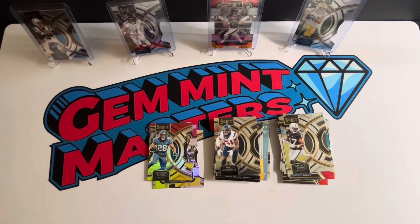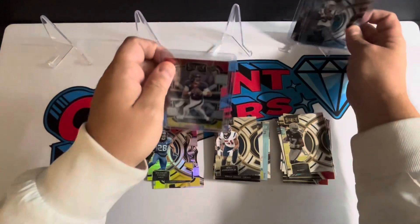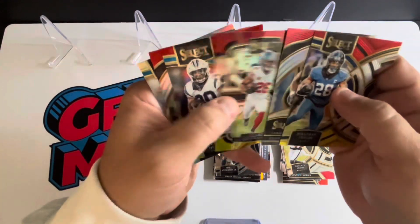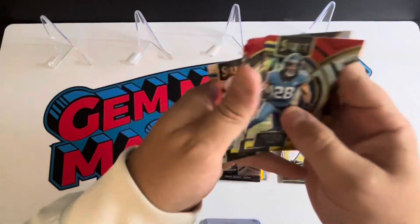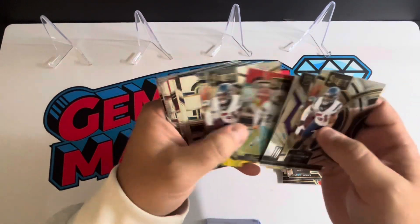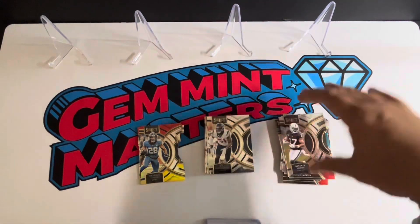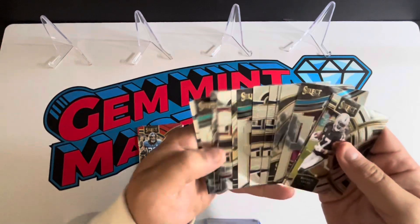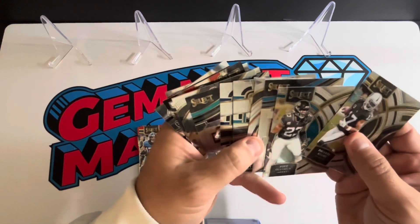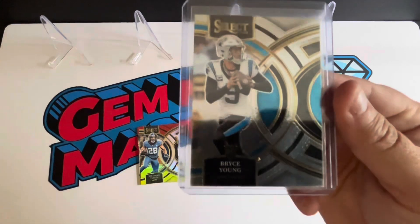Not bad — fun little rip, and I'm kind of glad I only bought three of these. We got our die cuts — a bunch of veteran die cuts that are probably either cheap or dollar-box cards. CD Lamb's kind of a nice one. Here are all the rookies with a couple die cuts mixed in — Cam Smith, Skaronsky, Jalen Jones, and a bunch more. You're getting more rookies than base. Plus a bunch of base veterans, four inserts in three packs of veterans, and about four or five rookie inserts.